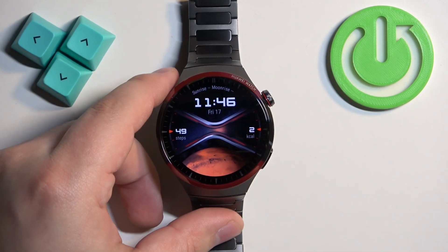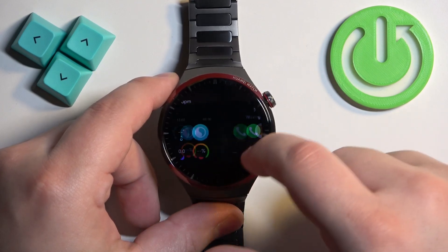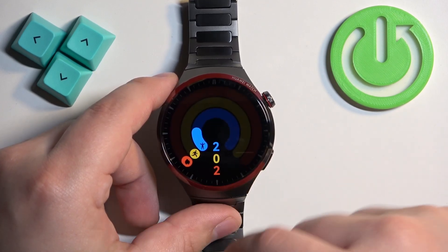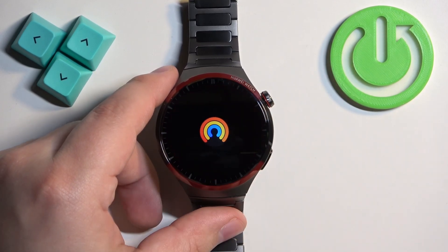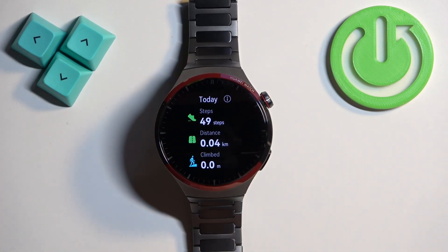Another way to do it is to swipe left on the home screen to find the activity menu or widget, then tap on it to open the activity app. Here you can scroll down to see your steps, as you can see.